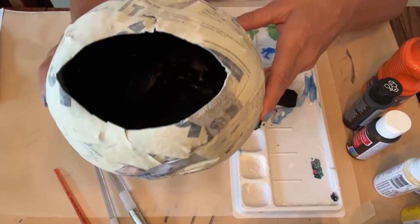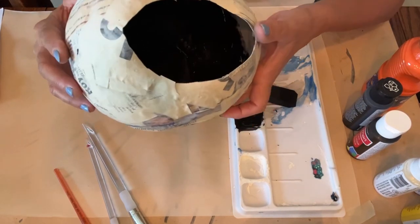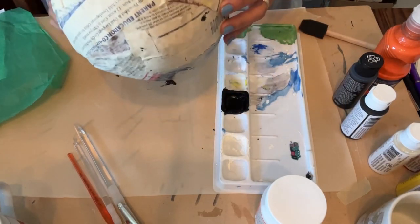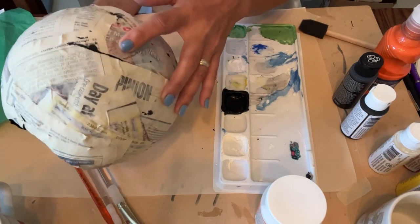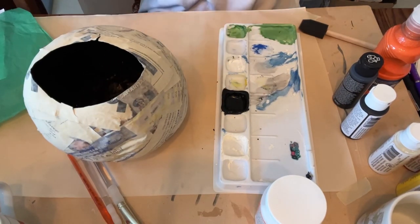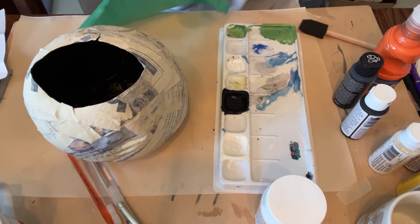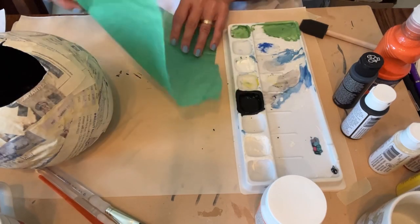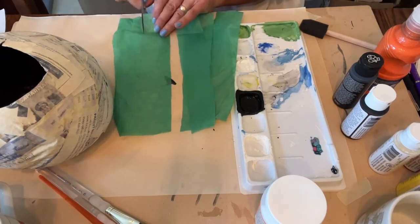I've got the bottom and halfway up the sides done — I'll keep working. I noticed that while I was painting inside there were some little compromises in the integrity of my paper mache. It's so old. So I think I'm going to try to fix that by just adding some tissue paper with some Mod Podge on it.